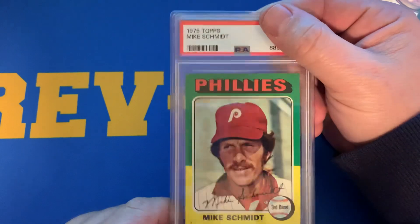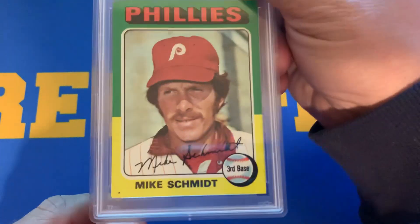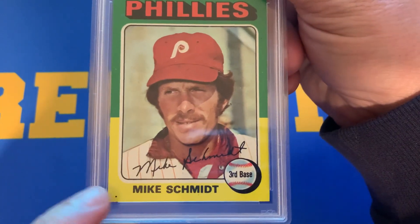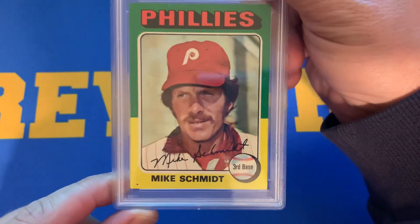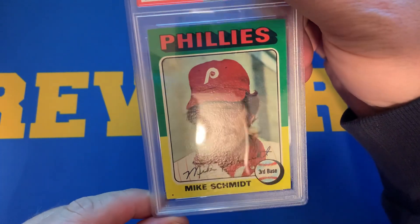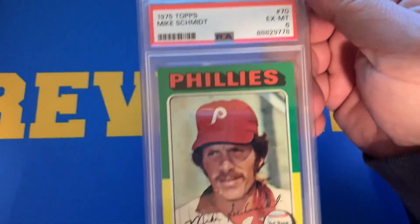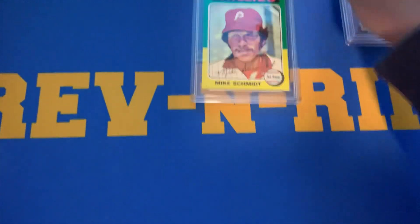Here we have a 1975 Topps Mike Schmidt. A lot of the Mike Schmidt cards have this little black dot on them. It's a little off-centered as well — not that much — and some edging issues. Received a 6 on that Schmidt.